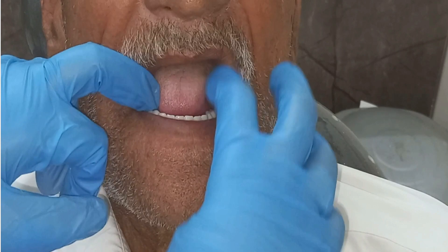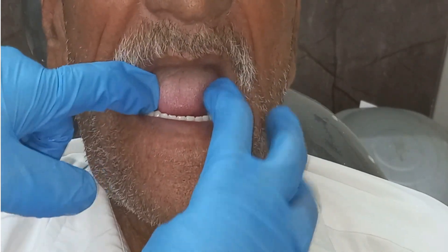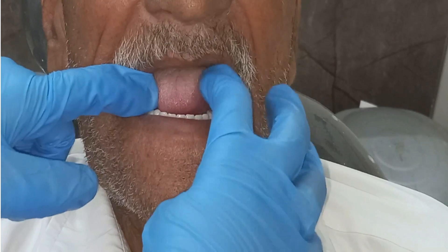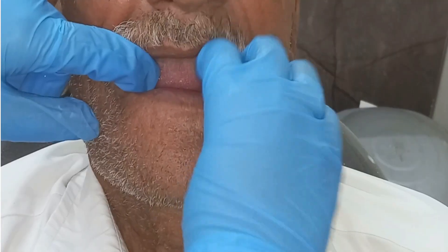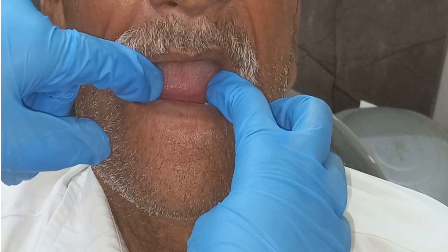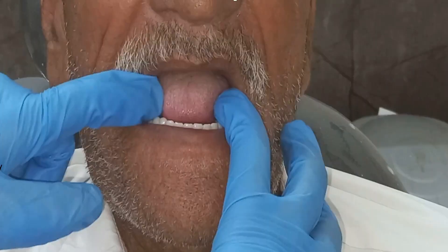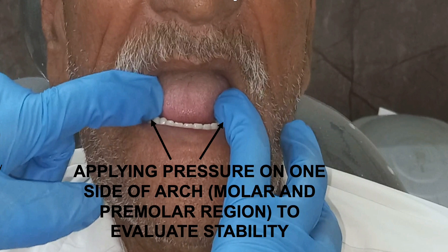If by applying pressure on one side of the arch the denture rises, then the denture is unstable. We need to stabilize it by correcting the flanges and correcting the occlusion. In the figure, the finger is on one side of the arch and we are checking whether the denture rises on the other side.